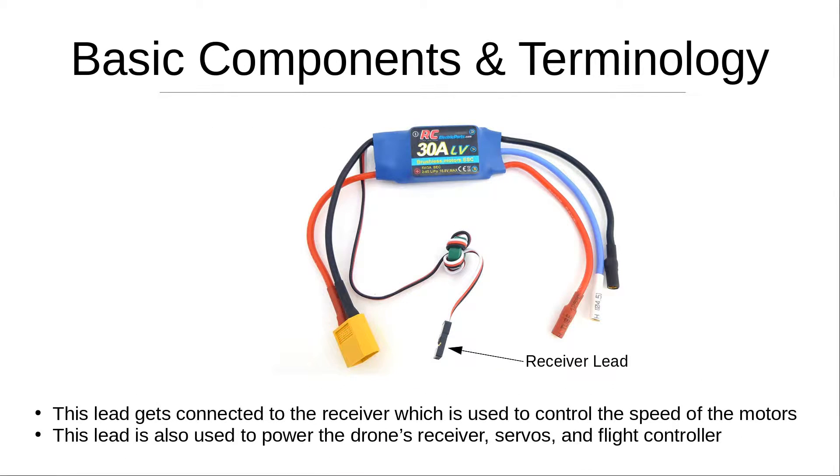The last thing to look at is the receiver lead. This lead connects to the receiver and is used to control the speed of the motors. It is also used to power the drone's receiver, servos, and flight controller, as long as the ESC has a BEC that drops the voltage into the appropriate range.